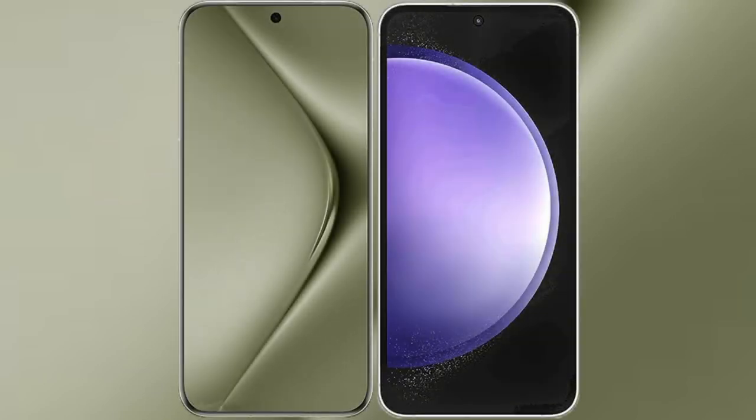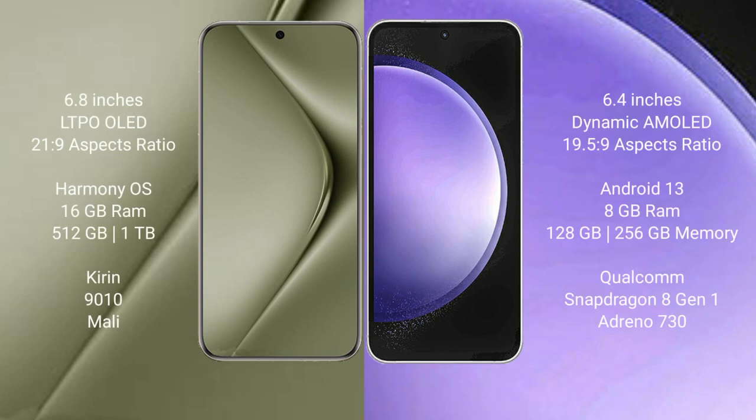I will compare the new Huawei Pura 70 Ultra with the Samsung Galaxy S23 FE. The Huawei Pura 70 Ultra comes with a 6.8-inch LTPO OLED display and an aspect ratio of 21:9. The Samsung Galaxy S23 FE comes with a 6.4-inch Dynamic AMOLED display and an aspect ratio of 19.5:9.